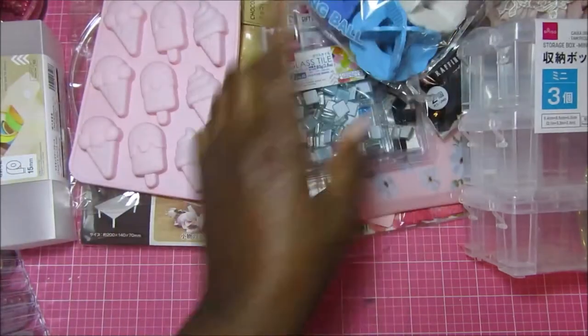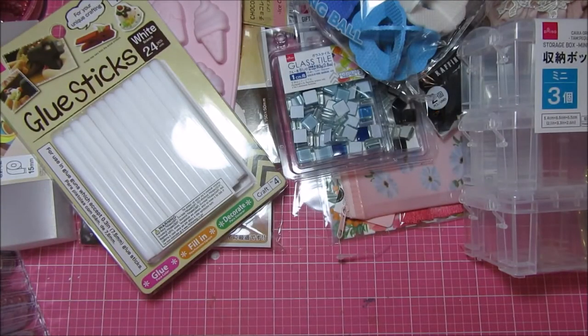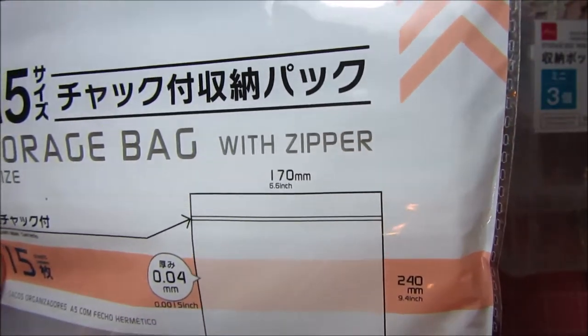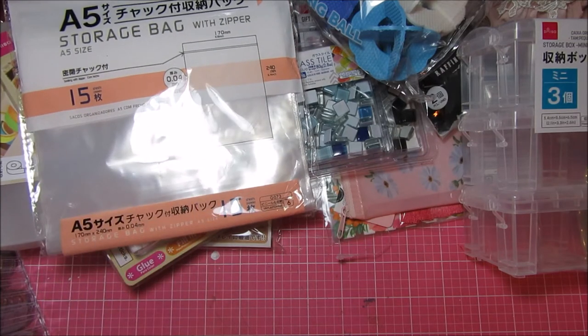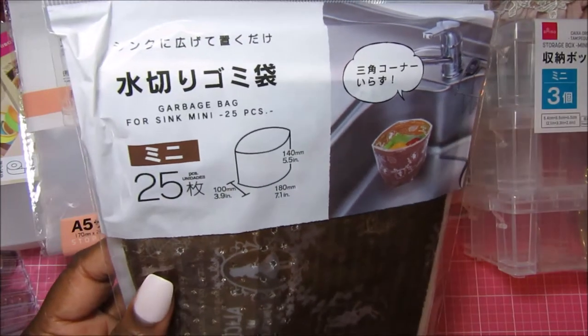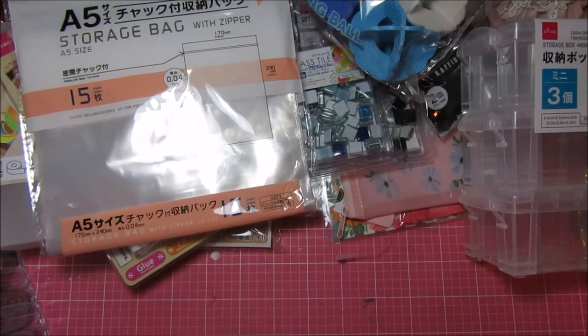To go along with the mold, I picked up these white glue sticks — there are 24 pieces in here. I'm going to try that with the mold. I always look at the storage bags for sizes I don't have. This one is 6.6 inches by 9.4 inches. I wanted one that was closer to a 12 by 12 paper size — they have one but it's way bigger than 12 by 12, so I don't get it. I also picked these up — they're little garbage bags, 25 in a pack.